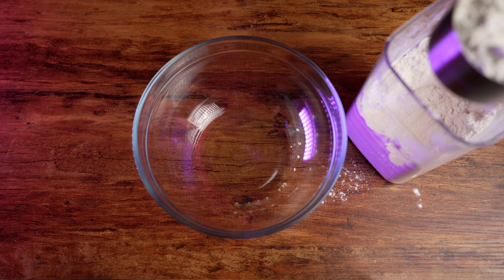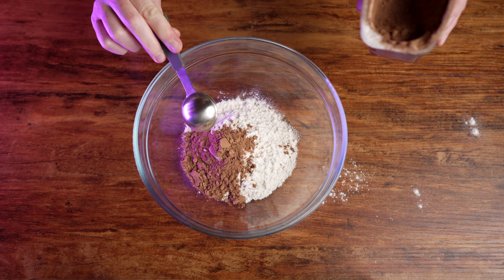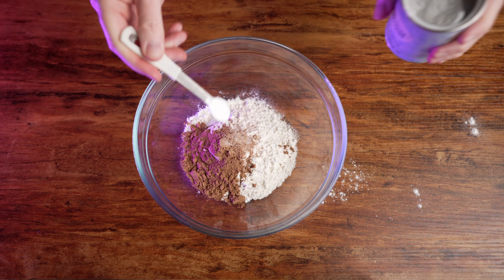Once that's done, it's time to make the cake batter. In a medium sized bowl add one cup of flour, two tablespoons of cocoa powder, a dash of salt, and half a teaspoon of baking powder.